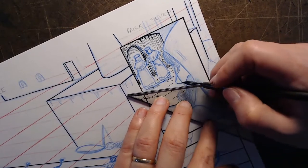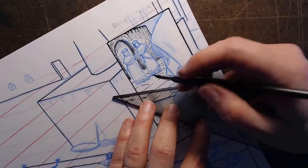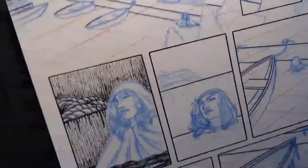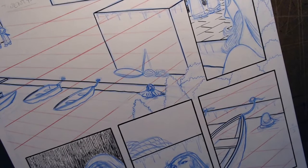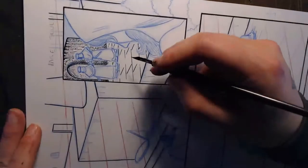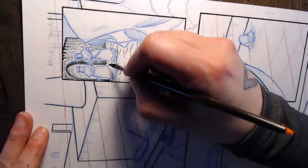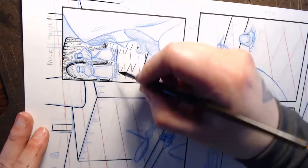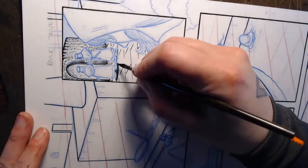I'm kind of fudging this - I don't have a grid already here. Which kind of sort of worked, though it came out a little wonky. These little shadows under these guys - that's okay.